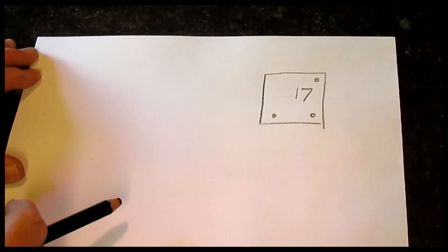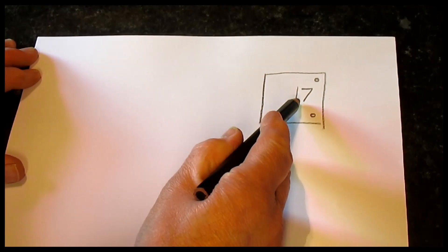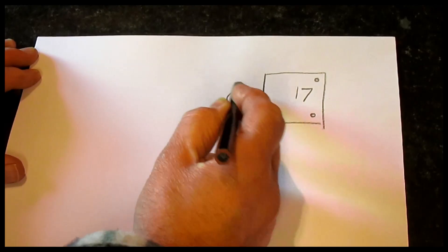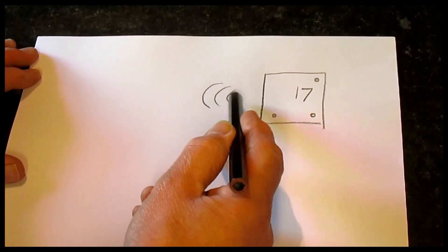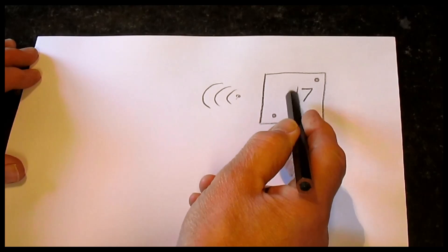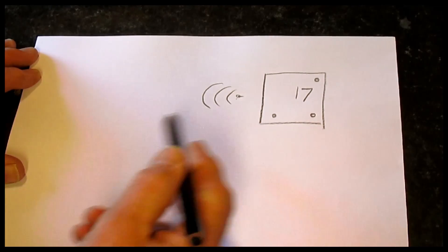If you set it for 17 degrees — which is about the average temperature for a hallway — if it's below 17 then it's sending Wi-Fi signals to the sender saying keep the boiler working because it's not hot enough. Once it reaches 17 or higher, it'll turn that off and say you can turn the boiler off now.